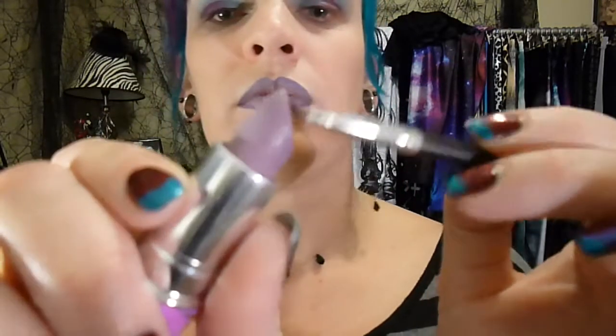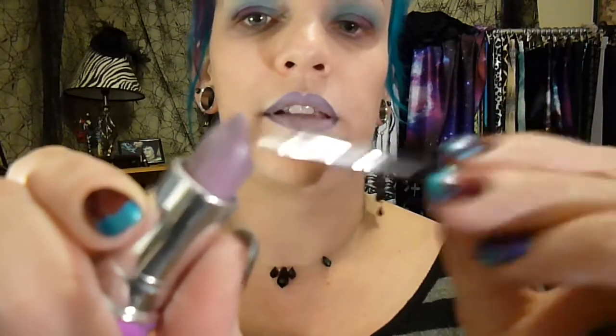Okay, now you need a brush. This is an el cheapo — I don't even know where it came from — but it's my lipstick brush until I go to MAC on Saturday and buy an awesome new one. So this is how I do it: apply a little bit of the lipstick, not too much, not obviously going outside the lip.